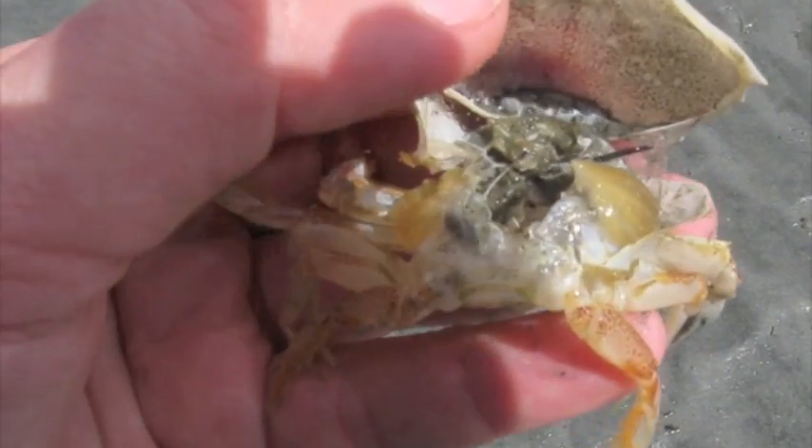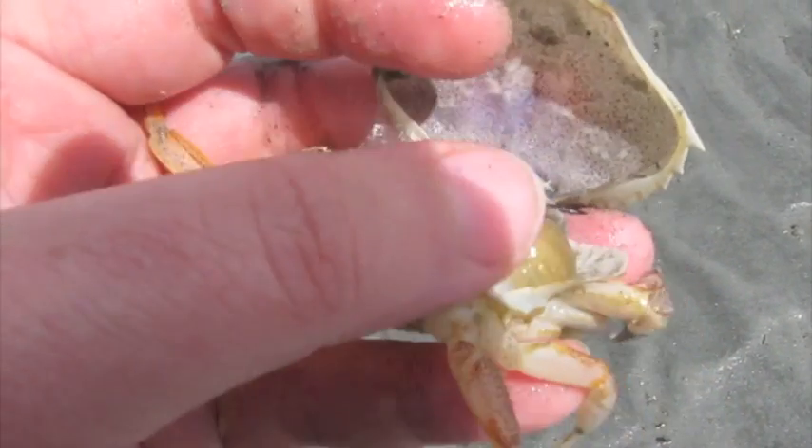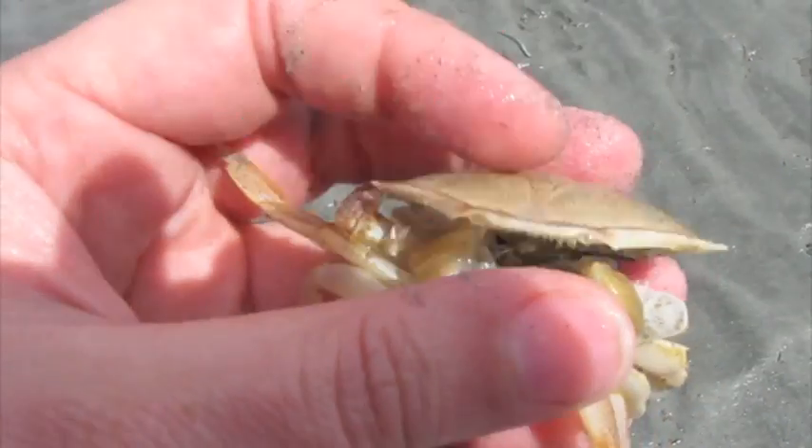If we take a look inside, you'll see these orange-colored fleshy portions. Those are actually its gills that remain inside this exoskeleton.